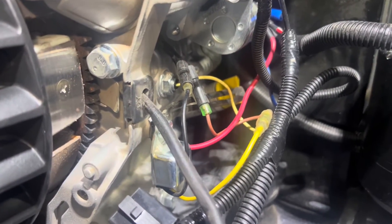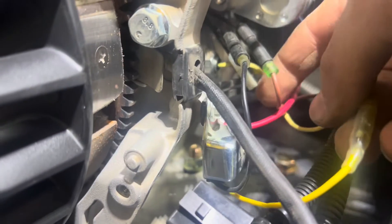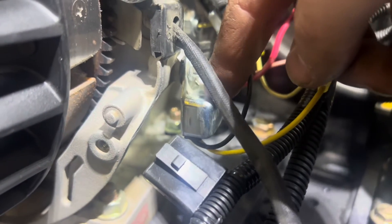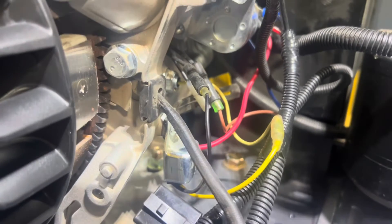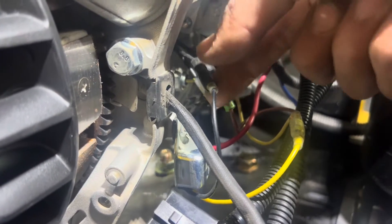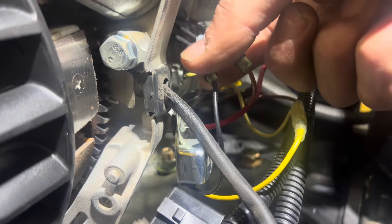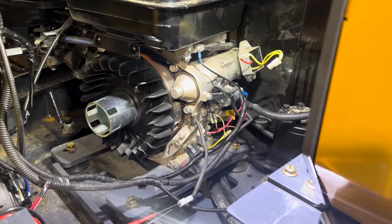These engines also have an interesting system to protect the engine — the oil pressure shutdown. There's a yellow wire going into the engine block connecting to this little silver box. If the oil level drops and the engine thinks it's out of oil, it grounds this black wire, which is also connected to the output of the coil. If that wire gets grounded, the coil's field collapses and it can no longer fire the spark plug. The wire going to the coil actually has three ends: one from the key switch, one from the oil level system, and a third connection that's not used.